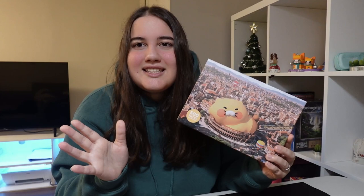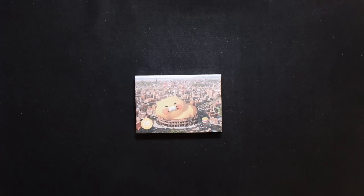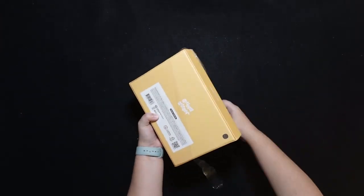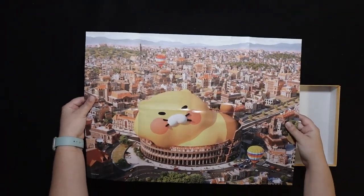All the characters are super adorable, so if you ever want to see, I'm going to put a little picture here of what some of the other characters look like — they're all so adorable. Anyway, let's open the box and see what's inside. As you saw, there was a poster that came with the puzzle.